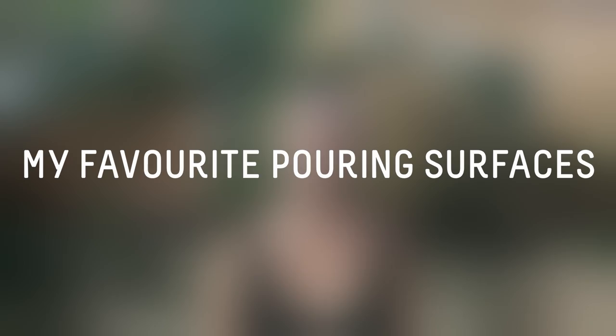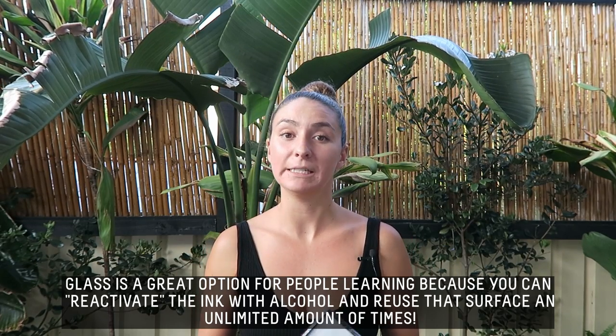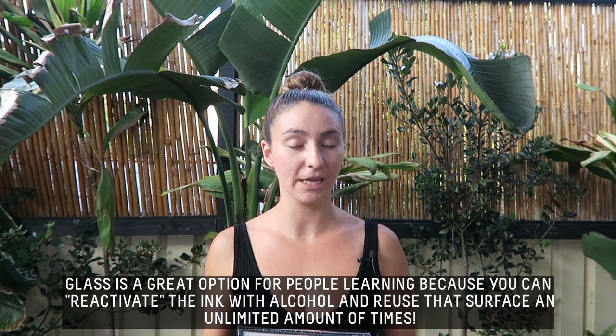Another alternative for a pouring surface that I like is super cheap frames. The glass is a really nice working surface personally for me. A lot of other people go to hardware stores and buy white tiles, which is another great option, but since I'm in the shopping center it's just easier to get something like this.